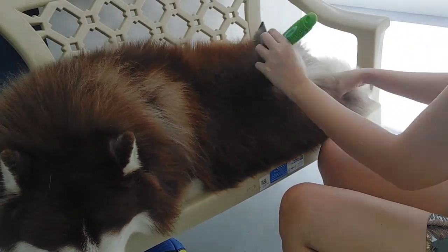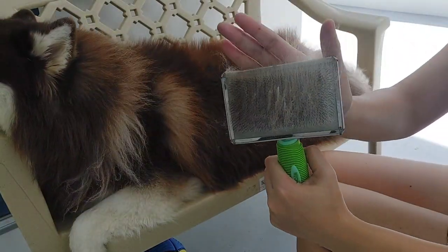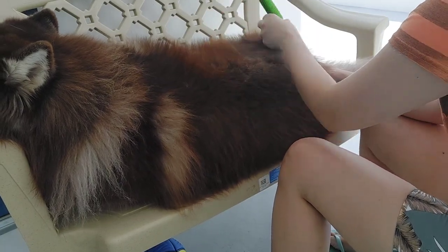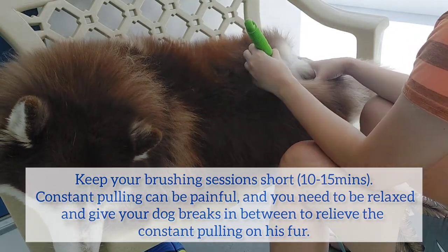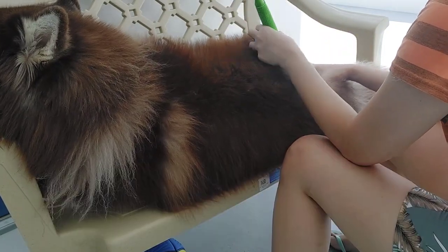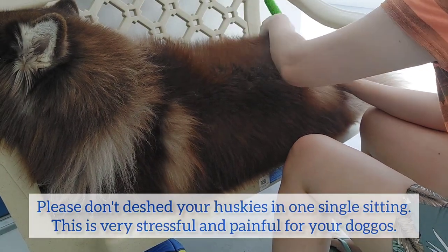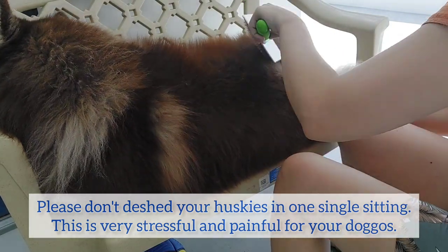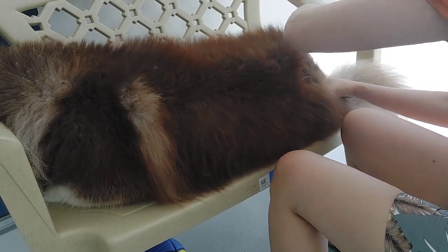You might feel like you're not removing any hair, but when you look at the brush - there's so much there. My other tip for you is when you are deshedding your husky, keep your brushing sessions short - around 10 to 15 minutes per session - so you don't stress out your husky too much. Because when you wait until all the hair lifts and try to deshed in one sitting for three to four hours, don't do that. It's going to be super stressful for your dog. It hurts your dog if you keep on pulling their hair.